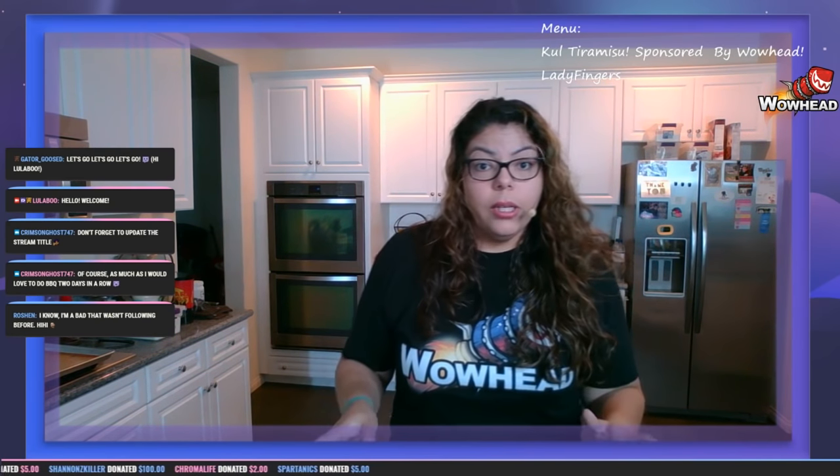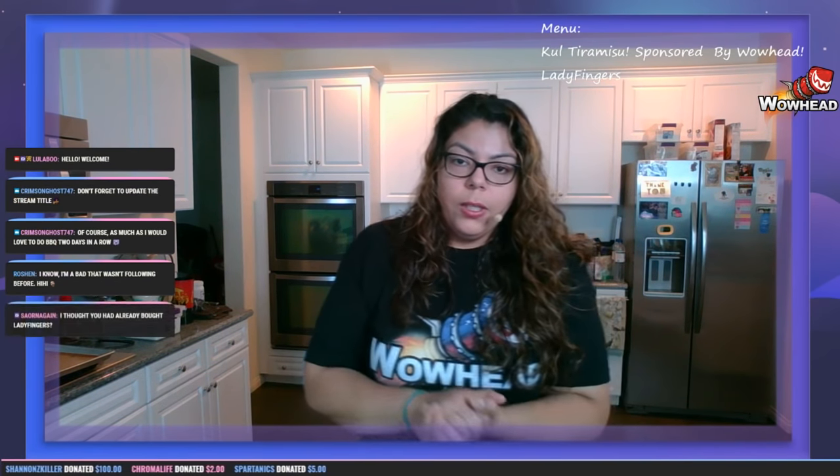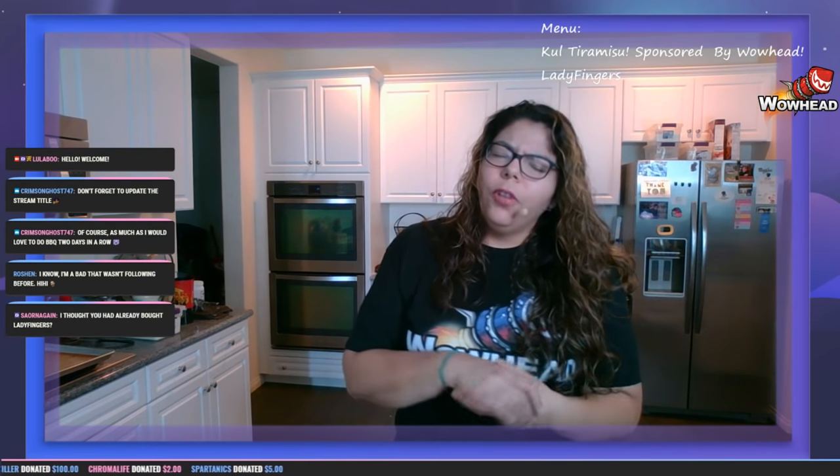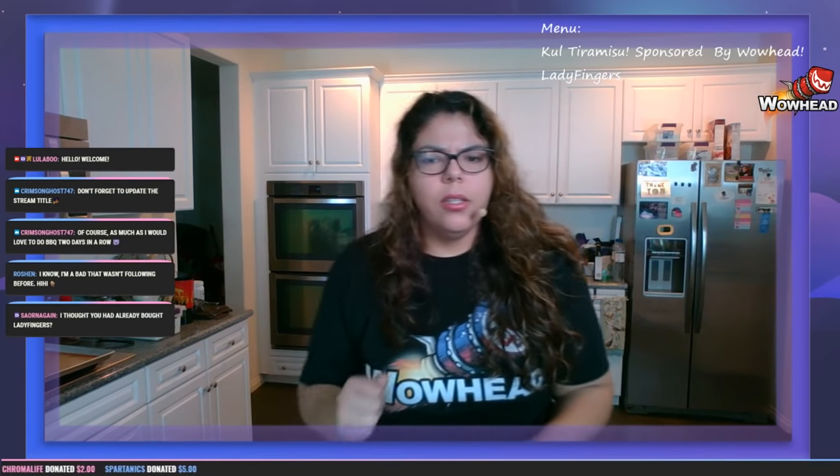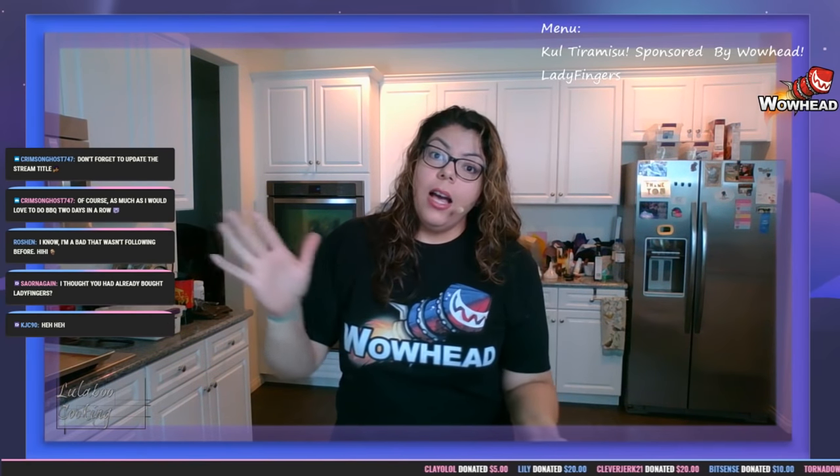So the cold tiramisu — minus the fragrant fish oil, maybe that's not something we want to put in ours — so we're not going to, just in case you guys didn't know.